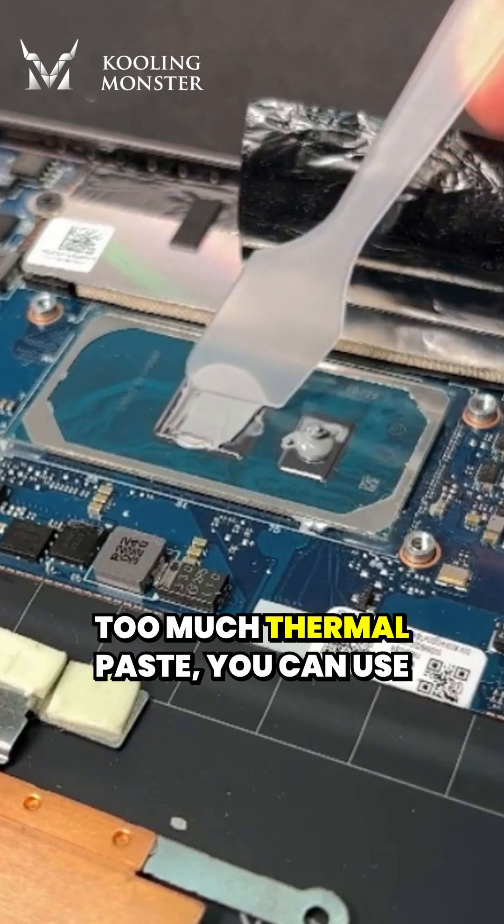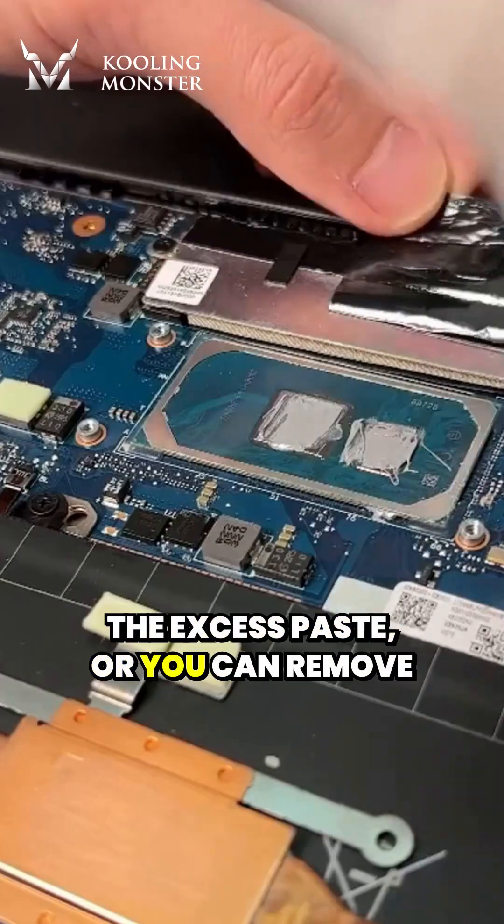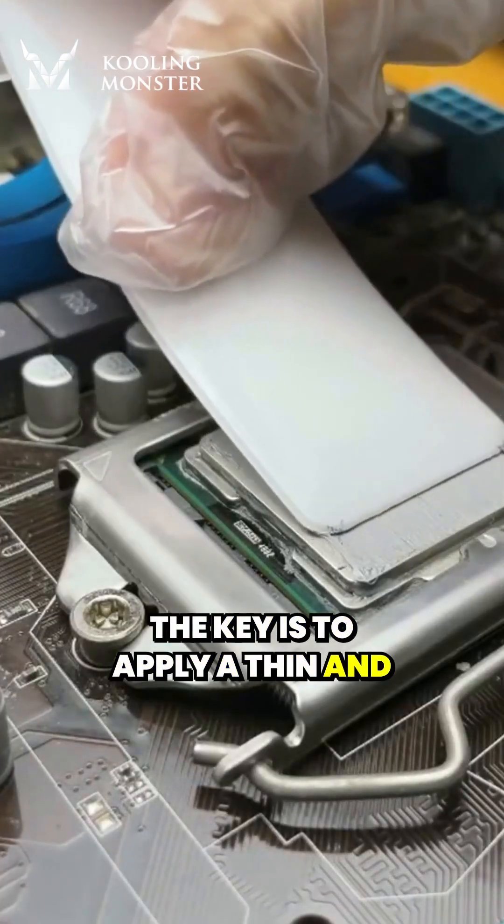If you accidentally use too much thermal paste, you can use a spreader or a spatula to remove the excess paste, or you can remove the existing paste completely and reapply it. The key is to apply a thin and even layer.